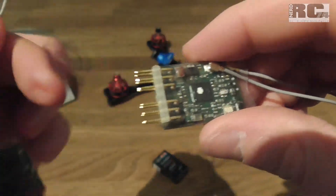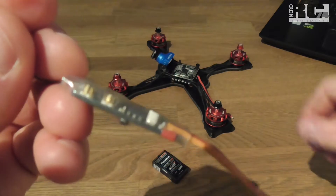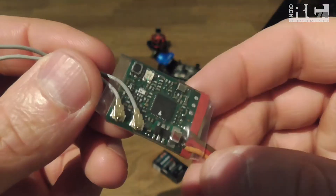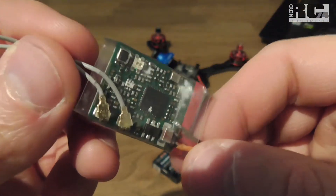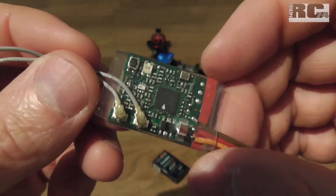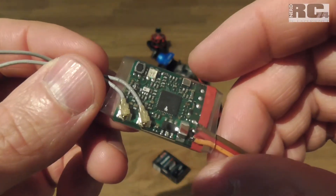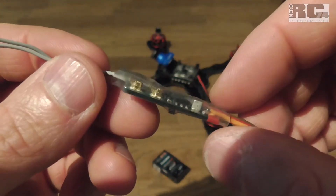I really have to say: if you do all these modifications, be very careful because you can damage your receiver. It's not a cheap receiver — it's almost 100 bucks. So take care, and it's all on your own risk if you do these modifications. But I think it's worth it.